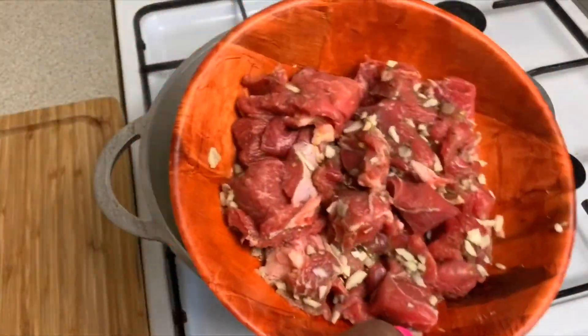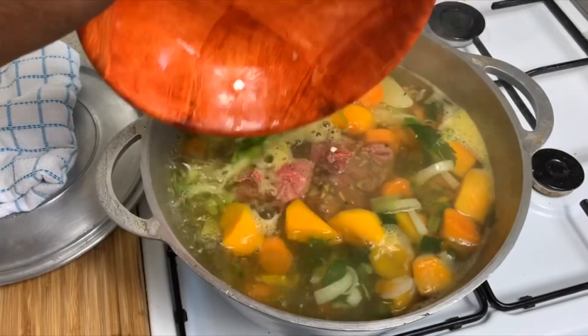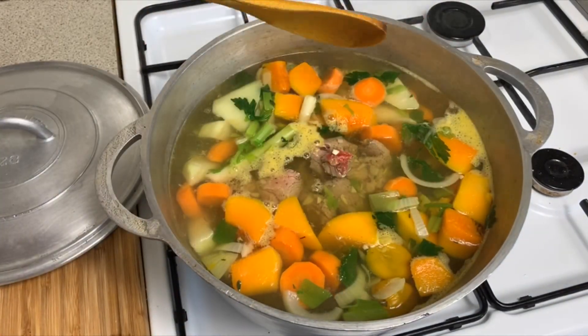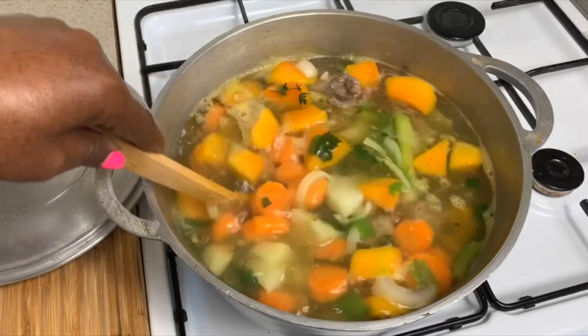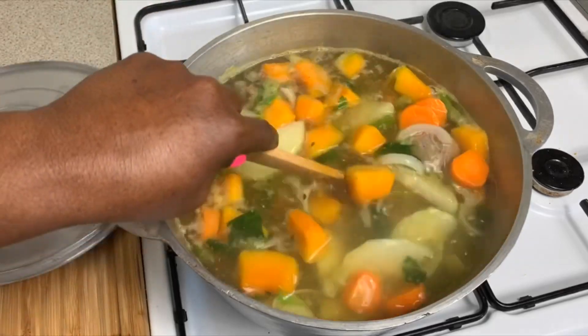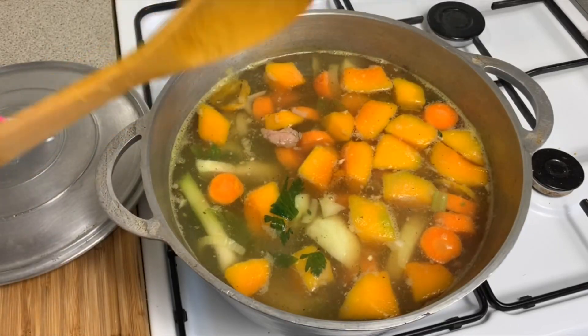It's time to put in our beef. Stir it up. Cover it and let it boil for about 20 minutes.